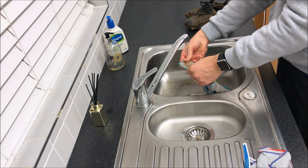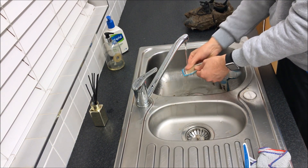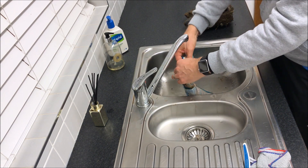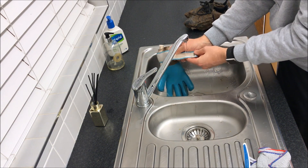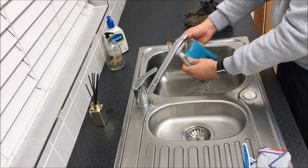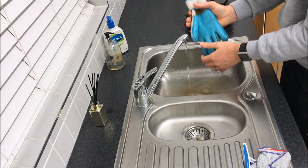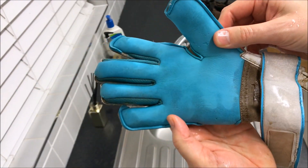Then move on to the wrist strap. This is more difficult because it's white, but keep at it because it will come pretty clean. As you can see, the palm is very clean, but there's still work to do.